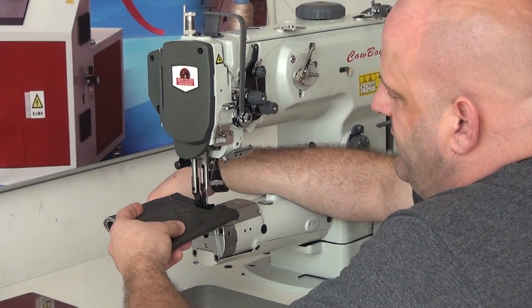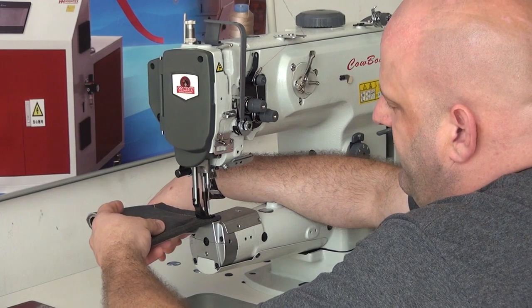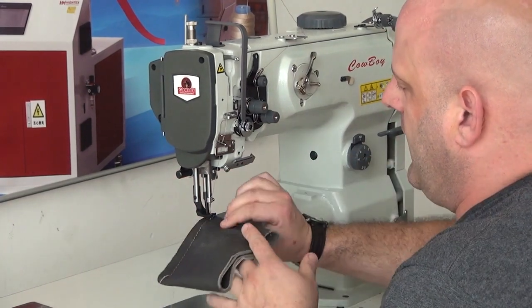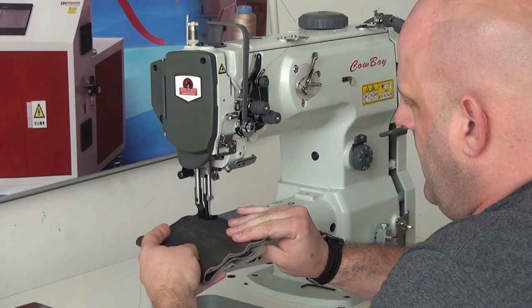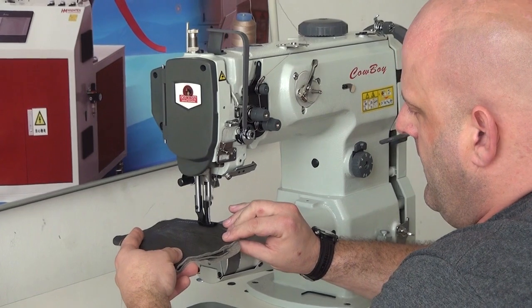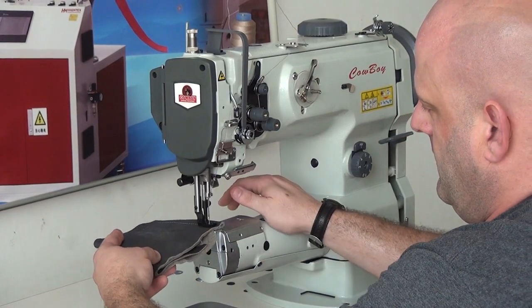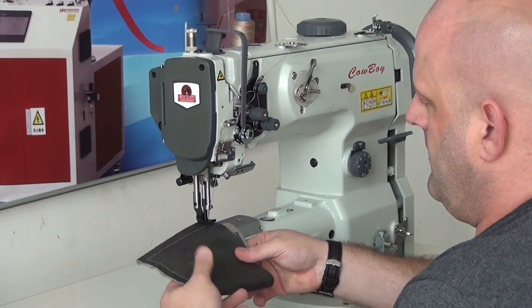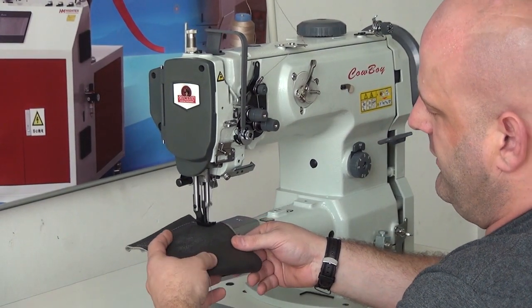You'll notice on this machine, much less likely to have slippage because of the fact that we do have the compound feed walking foot mechanism on this machine, which means that it feeds from the top side, the bottom side, and also the needle feeds as well. The result is you get very nice evenly spaced stitches with no material puckering.